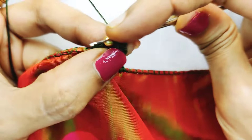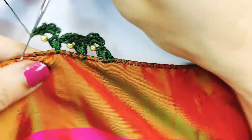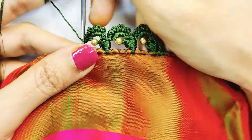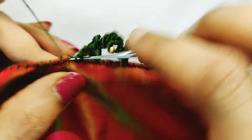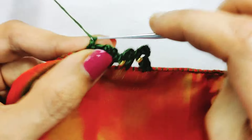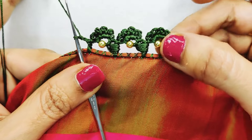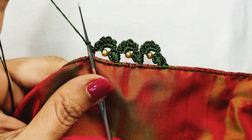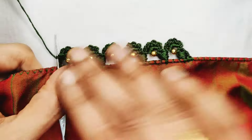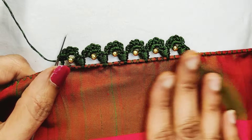This will be a peacock design. If you want to use the finish, you can use the same color or a different color. If you want to use the border design, you can use the same color. We will attach the lace to the blouse and the back side. We will try the same way. So, this is the design.